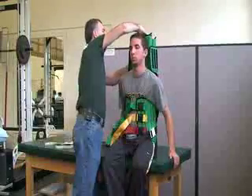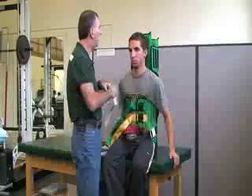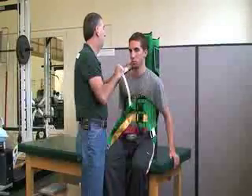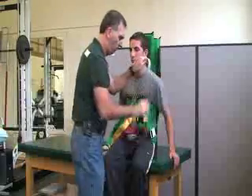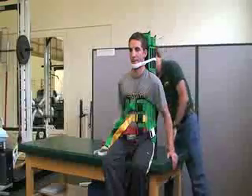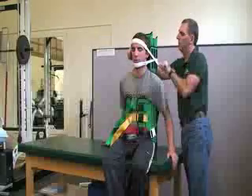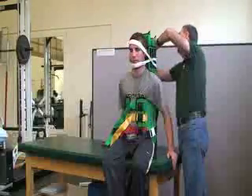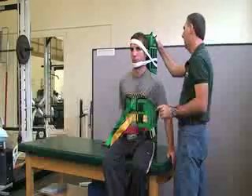We want to try to have the head as aligned as possible. There are two head straps that velcro on — one goes across the chin and the other goes across the forehead. If we had a cervical collar on, this head section can easily go over that. Velcro the straps onto the top piece, making sure the head is secure and in line.